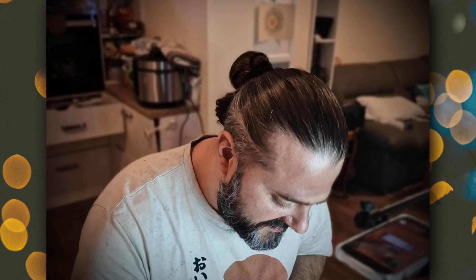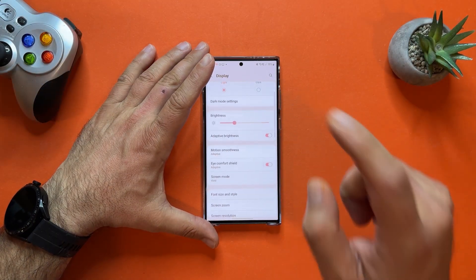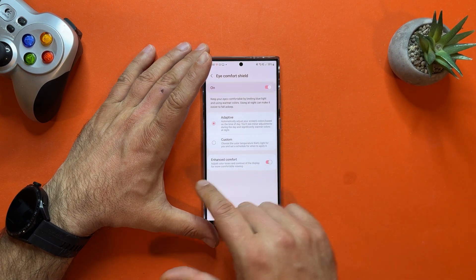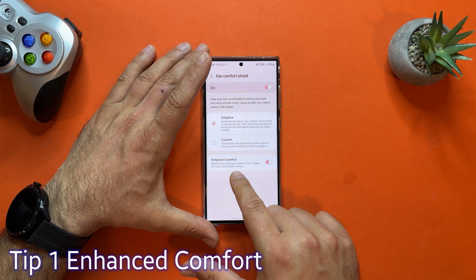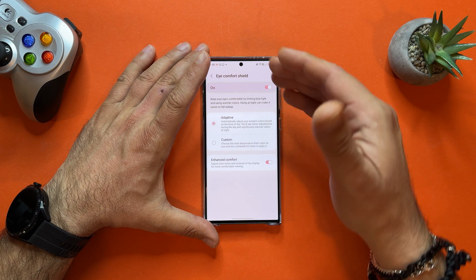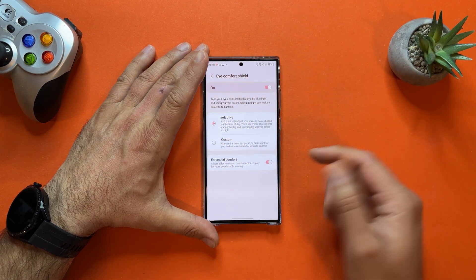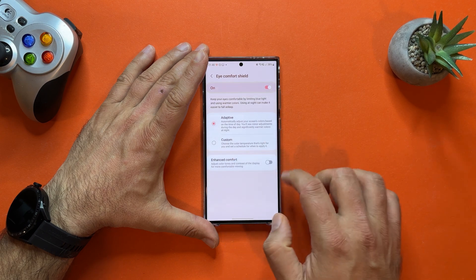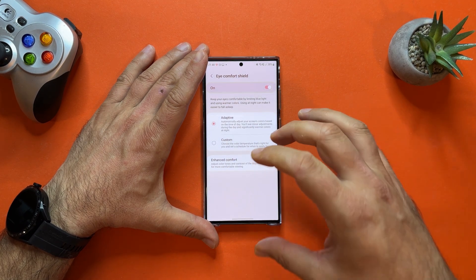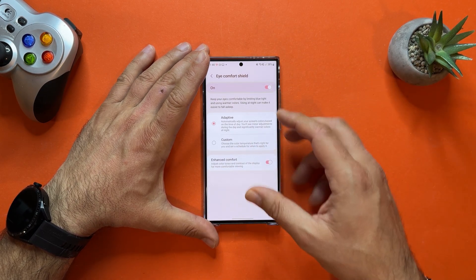The first three tips are about the display. Let's go inside Settings, scroll down to Display. There is something new from the Galaxy S23 series called Enhanced Comfort. Adjust color tones and contrast of the display for more comfortable viewing. We used to have iComfort Shield — adaptive or custom — but now you can also use Enhanced Comfort to even further optimize color tones and contrast for the best viewing pleasure.